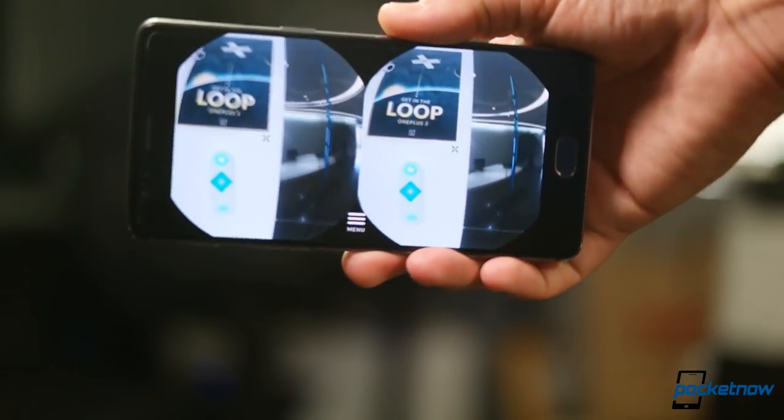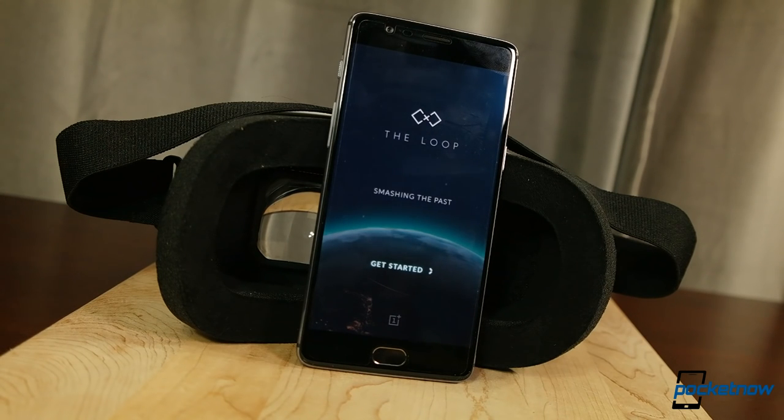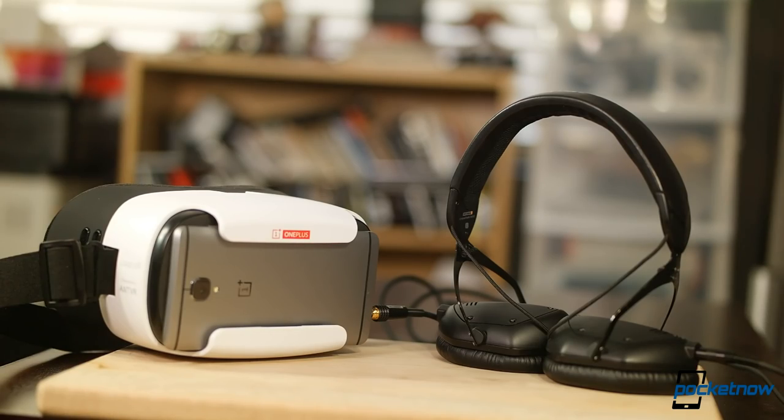For those folks who got one of these as part of the OnePlus promotion, it's tough to be overly critical about a product that might have cost you five bucks in shipping fees. Yeah, it's a bummer you can't control anything, but pop in some headphones, fire up a movie, slide the phone in, and chill. It works well for passive video consumption.